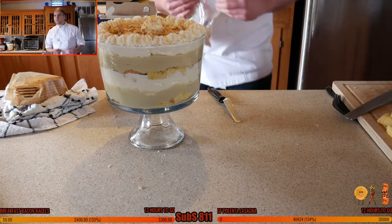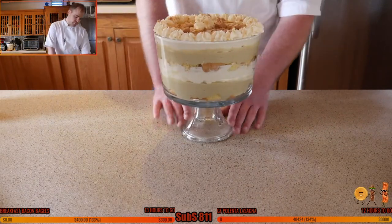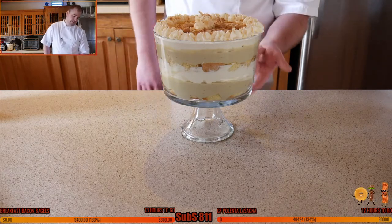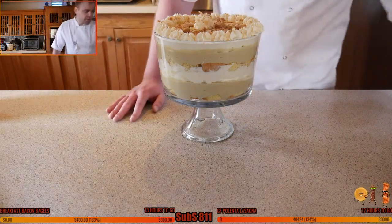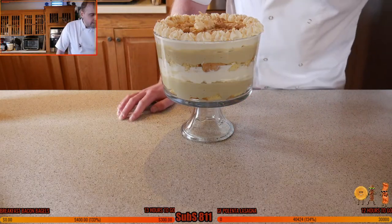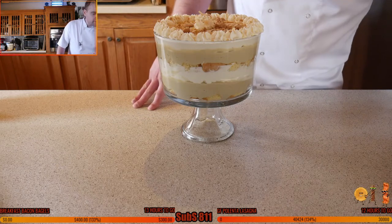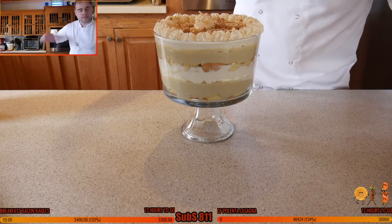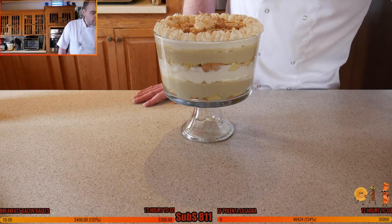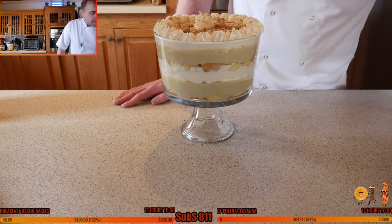There we go — there is our beautiful banana pudding! Three elements, technically four with the garnish. The sponge was the most complicated: four bowls. Bowl one — egg yolks: three egg yolks, two whole eggs, one teaspoon of vanilla, 100 grams or half a cup of sugar, whipped in the kitchen aid. Dry ingredients: 50 grams or one third of a cup of flour.